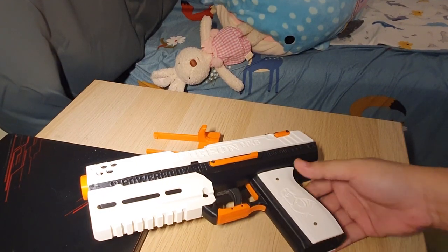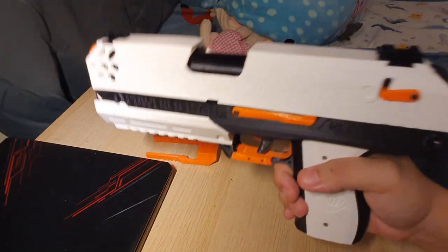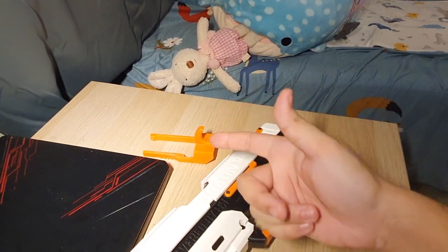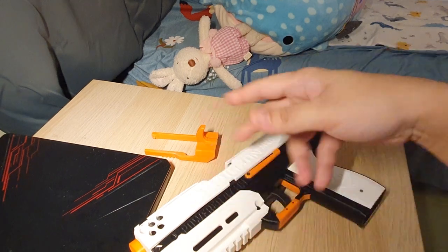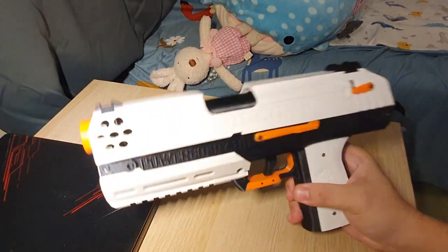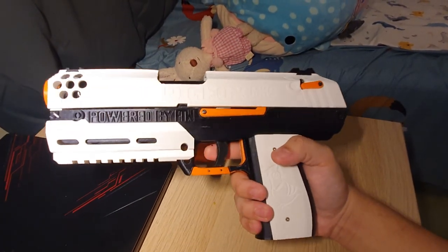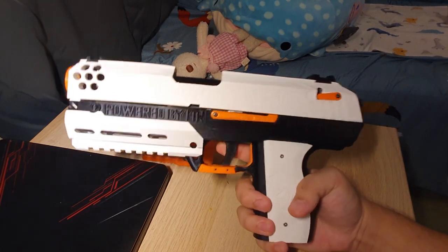Hey, what's up my fellow foam flingers! Today I've finally put together the Pigeon Mark 8. This video is going to be about three different things: my experience ordering this as a normal consumer, reviews of this blaster and the overall experience of putting it together, and the assembly guide — because I find the assembly instructions all over the place and there's not one version that really tells you how to assemble this thing.